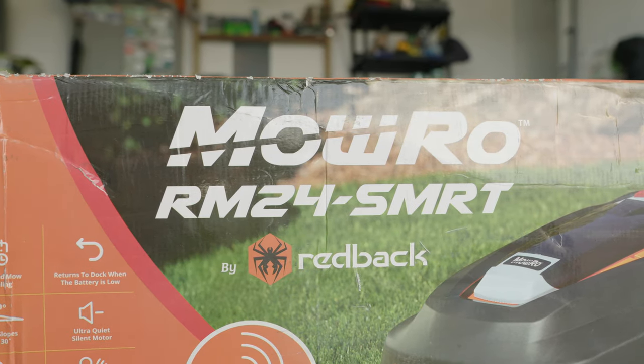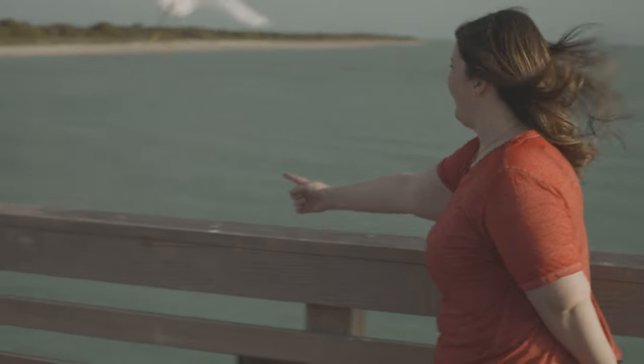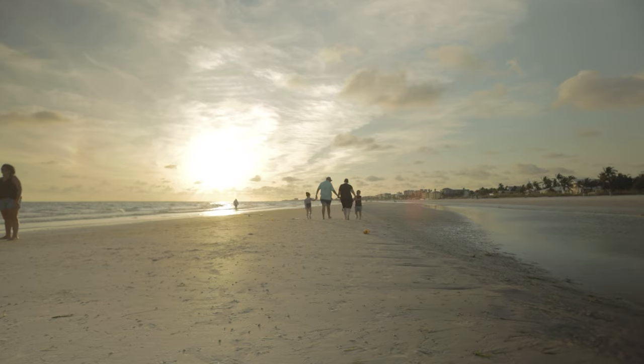That's pretty much it for the unboxing of the Moro RM24 SMRT robo mower. This is going to be used on my backyard, which is about 3,500 square feet of Bermuda. It's going to allow me to mow at the height of cut I want, more frequently than I'm currently able to because of travel. It'll also free up two to three hours a week in mow time. It's not going to touch the front yard tall fescue — I'll mow that myself once a week since it doesn't take long.